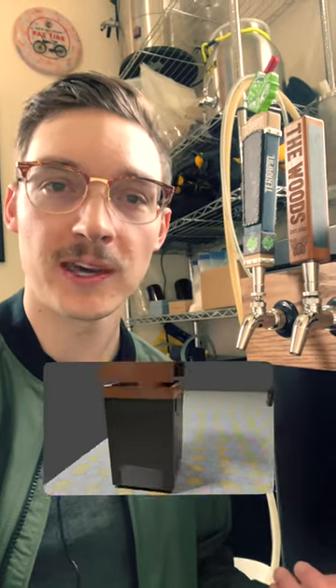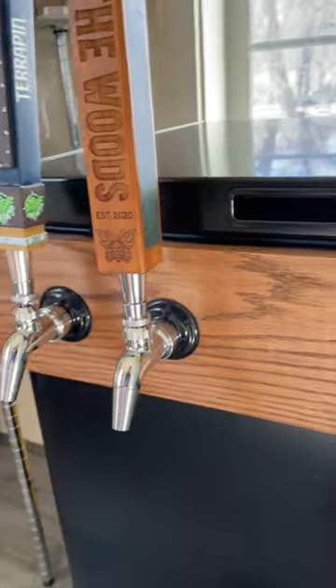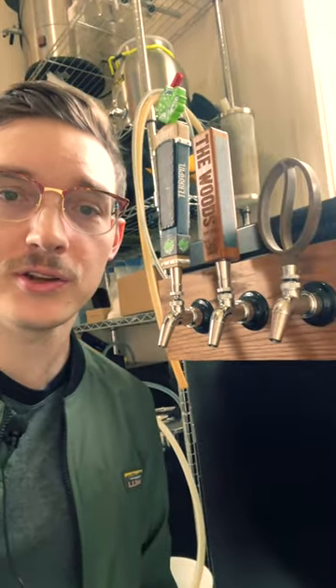Hello there, it's Austin. If you watched my kegerator build video, you know I started with just these two taps before realizing I have capacity to add more. So today we're going to add a third tap.